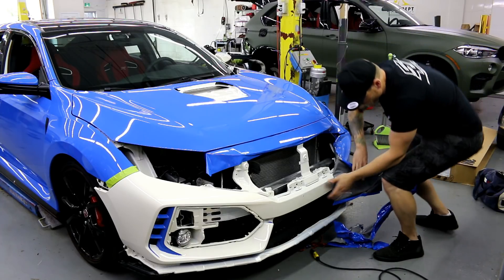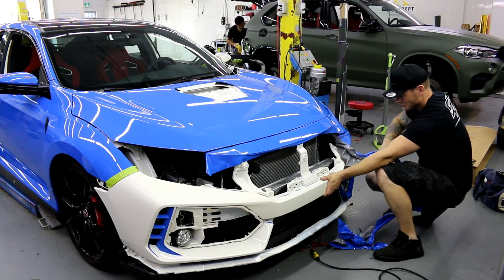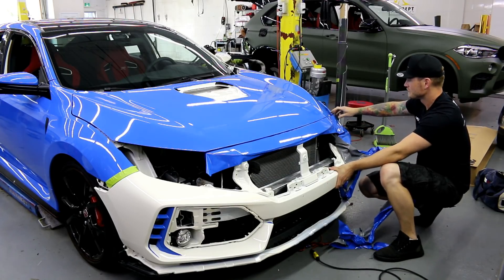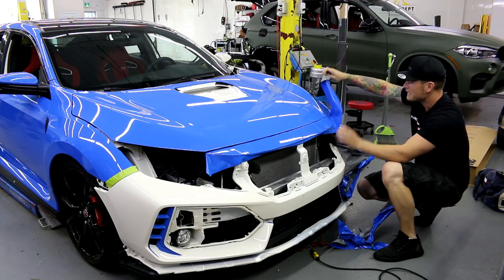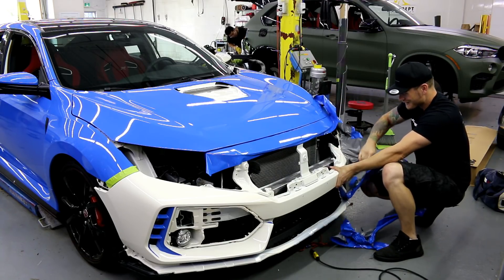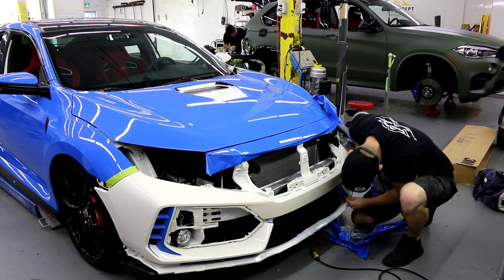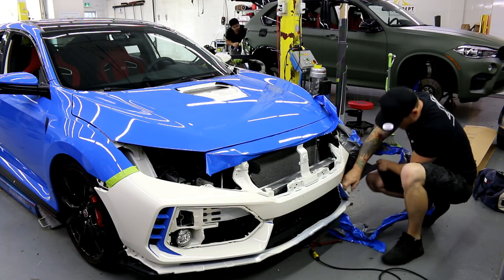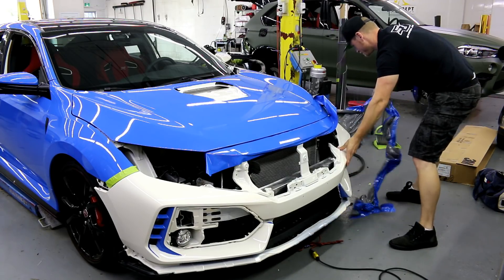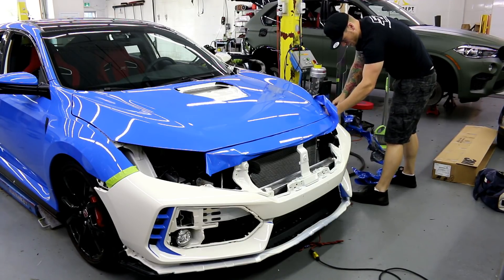I can see dirt falling out of places that I didn't even know existed. Sucks. I even got dirt on the top piece, which I'm going to redo too. I just wanted to show you guys what you're going to need to do to deal with something like that. It's very unfortunate — that's just the way it is.